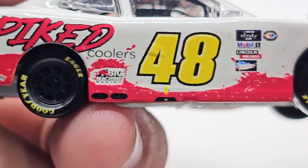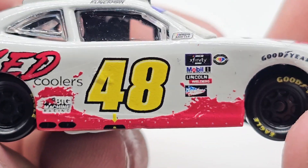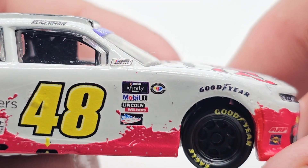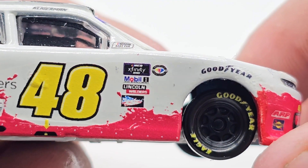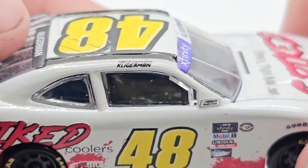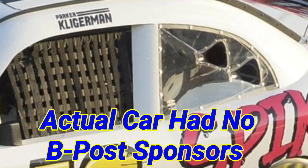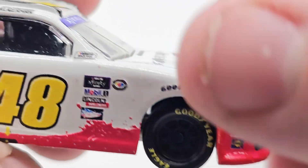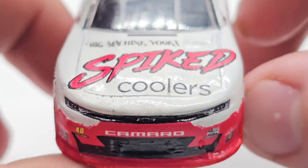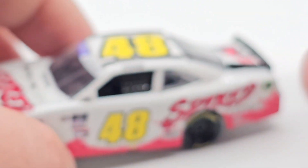On the back you've got Big Machine Vodka Spiked Coolers, the 48, taillights, Chevy bow tie, camera, Camaro — all that on the back. On the side it reads 'Please enjoy responsibly,' Big Machine Racing. Got the 48, NASCAR race car, XFinity, Mobile One, Lincoln Welders, Arrowhead, and the 75th anniversary logo. No B-post decals because this decal sheet didn't come with any for whatever reason, though the actual car probably had them. Got the Goodyear logo, ARP, and Sunoco on the front end.